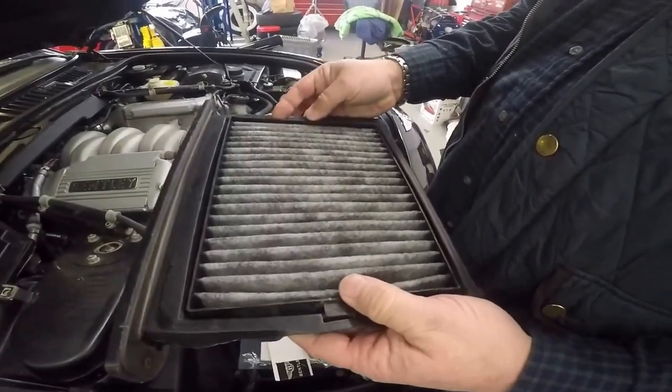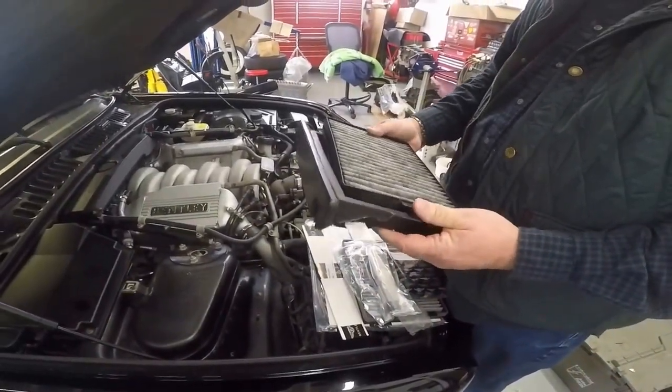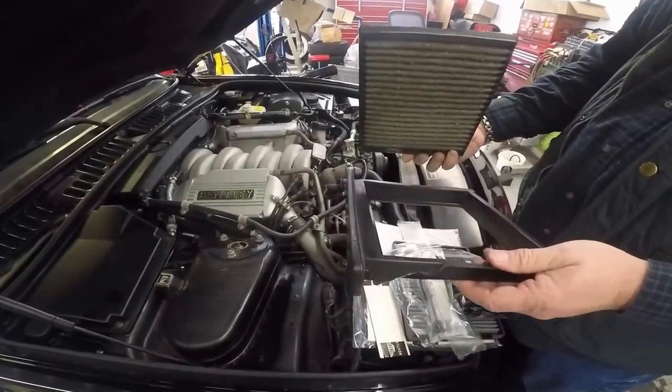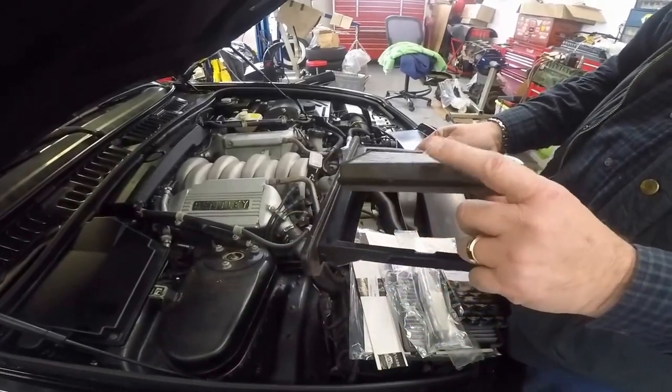This is a factory filter. The reason you can tell is instead of having any foam around this, this is all plastic, and it pushes and locks itself down. It has a single tab right here, and it locks in that way.